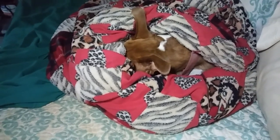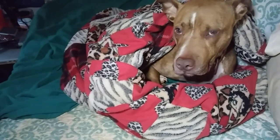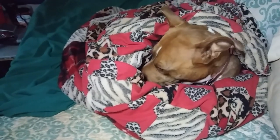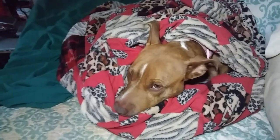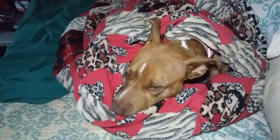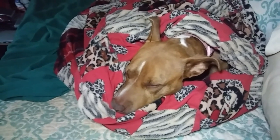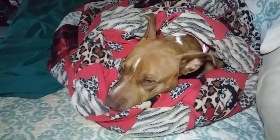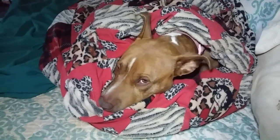Just look at this sweet little girl — she likes to stay bundled up. I do kind of bundle her up a little bit if it's cold in the morning or even at night, and she will just stay like this until it warms up. Gotta love her — you're a good baby.